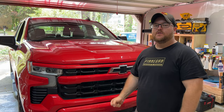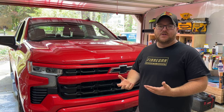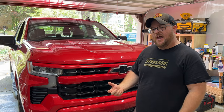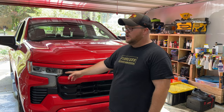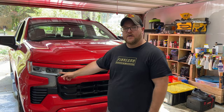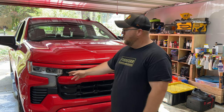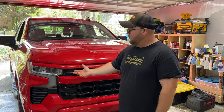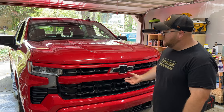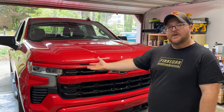Hey guys, welcome back to the channel. I wanted to shoot a video today on something I could not find on YouTube, which was actually replacing a headlight on a new 2022-2023 Silverado. I unfortunately hit a bird with my headlight, cracked it, water got down inside in the rain, and it fried the headlight. Now I have no turn signal. I found the part on eBay, but couldn't find any video on how to do this on the new trucks.